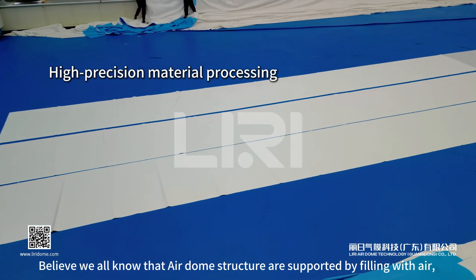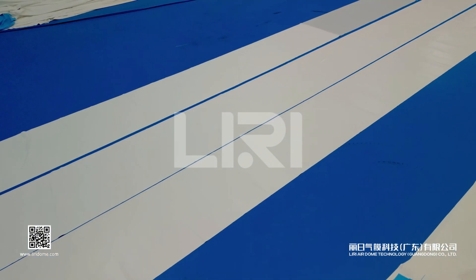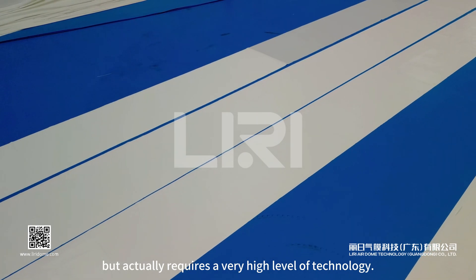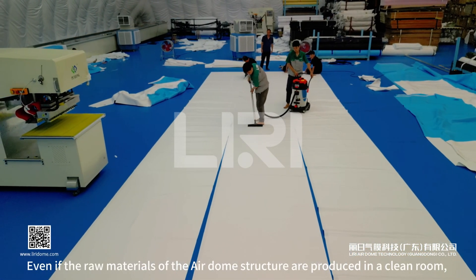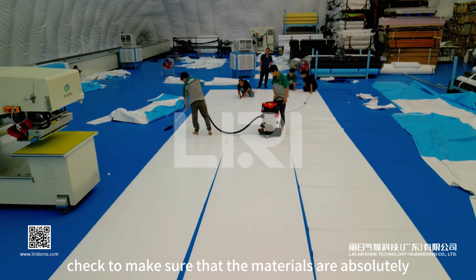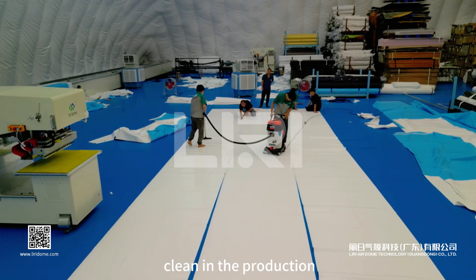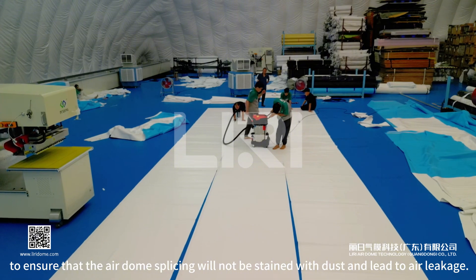Air dome structures are supported by filling with air, which sounds like a simple principle, but actually requires a very high level of technology. Even if the raw materials are produced in a clean room, workers repeatedly check to make sure the materials are absolutely clean, to ensure that the air dome splicing will not be stained with dust and lead to air leakage.